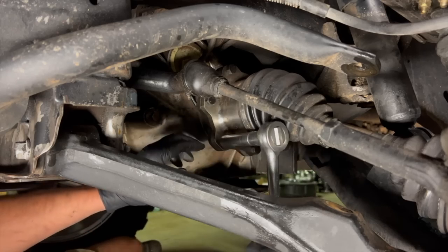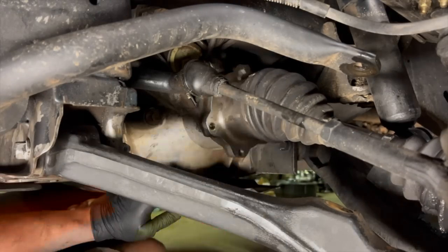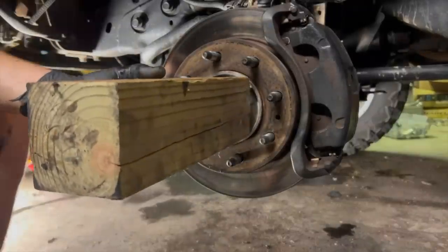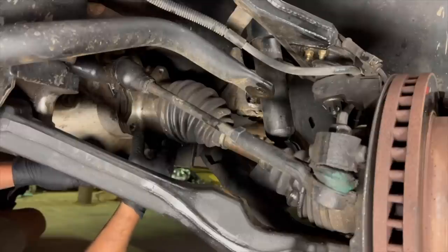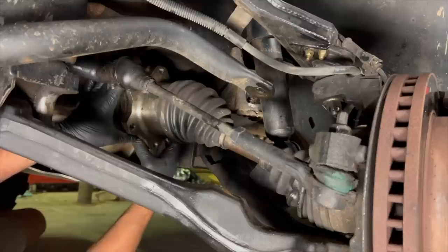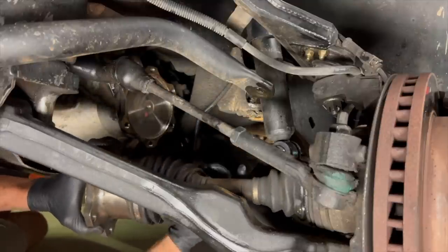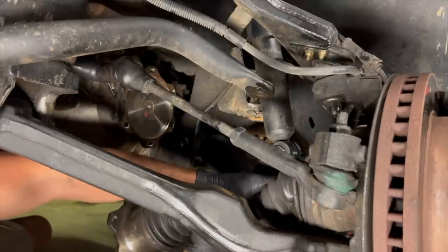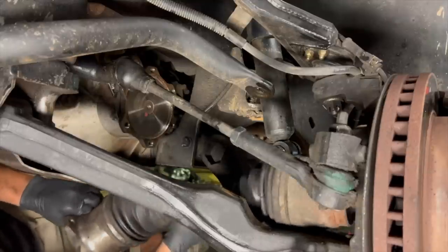Just pull it out and rotate it around as you go. Go ahead and get your block of wood and your hammer, and knock that axle in a little bit so you'll be able to pull it out. Now that we've got all the bolts out, we can go ahead and pull this thing out. This right here can definitely get in the way and it can be a little bit tricky — the other side was a little bit tricky. But this one's going to slide out — no problem, absolutely no problem. Once you've done that, you should be able to just slide it out just like that.